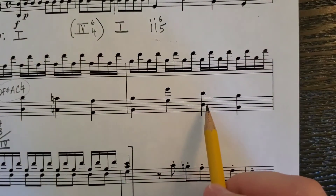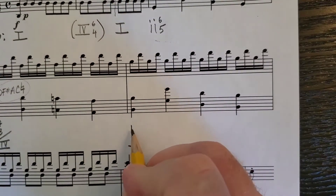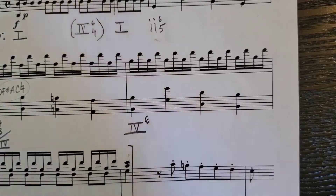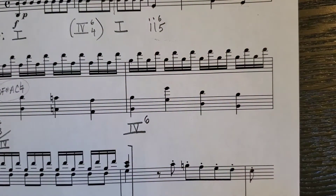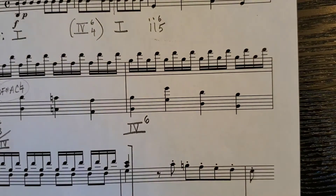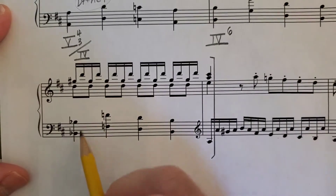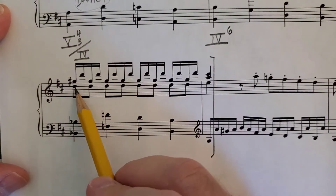B, G, D, G, D — yes, it is G, B, D. So it's IV, and with B in the bass, that's IV6. The next measure has some chromatic notes: B-flat, F-natural, G-sharp, and D.